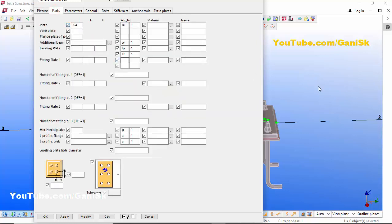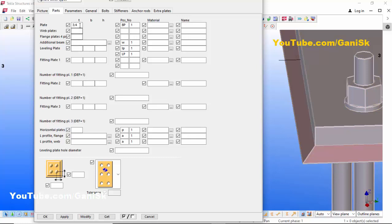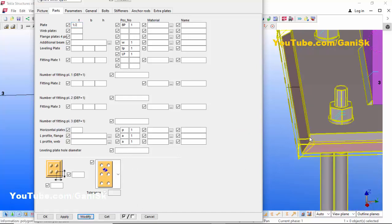Go to the Parts tab. In Parts, you can see the baseplate thickness is 3/4 inch by default. Let's change it to 1 inch, then click Modify to see the result. You can see the baseplate thickness is now 1 inch.